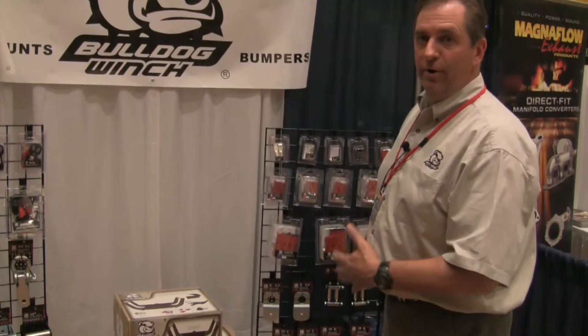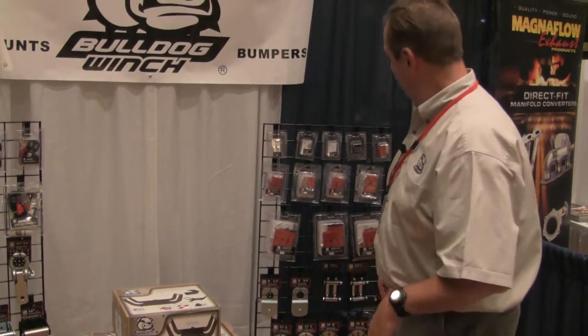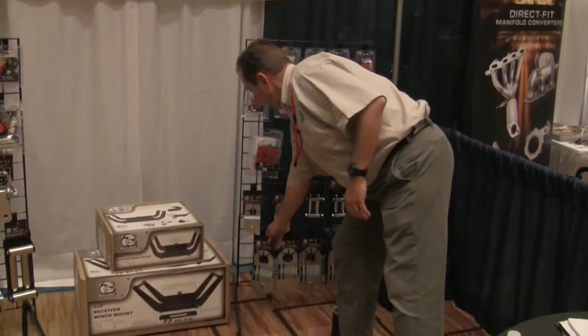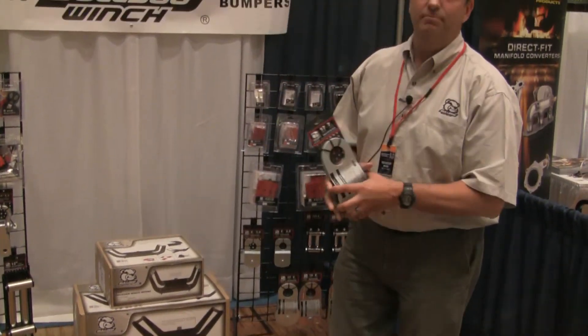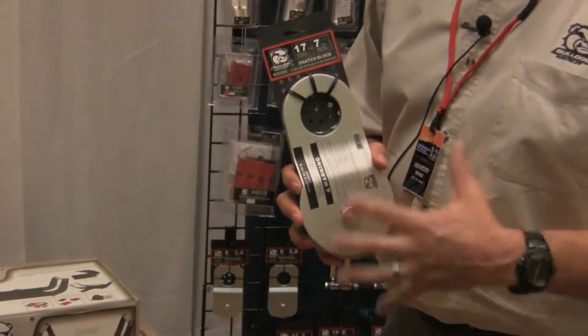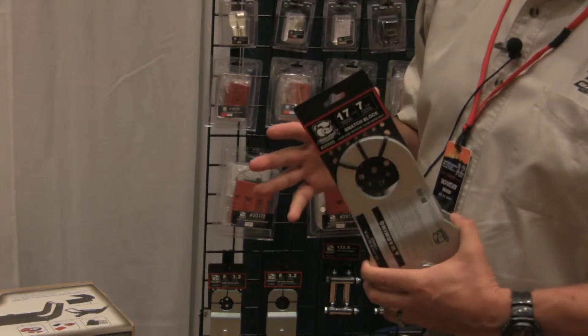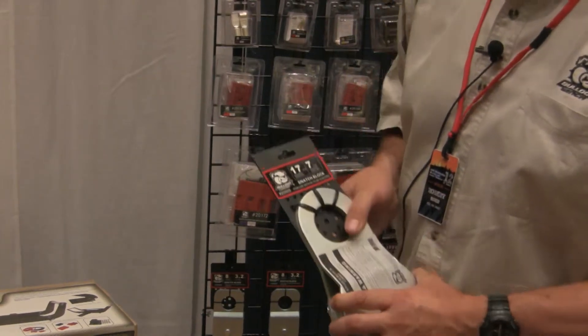Number one, I want to show you our new packaging. We've heard from our customers that our packaging needed improving, and we've improved it. On all the heavy items, we did a hang card for all the snatch blocks and shackles, and it makes it look a thousand percent better. You're going to increase sales with this new packaging.